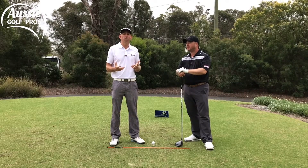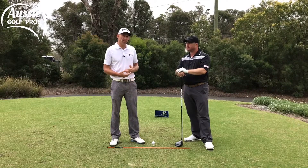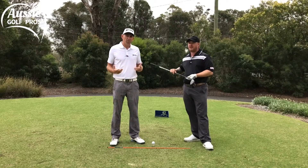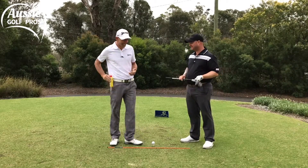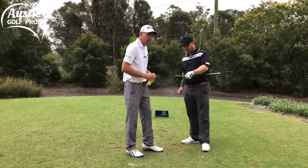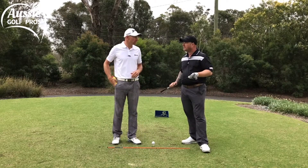Same as with the irons, we want some feedback. We used a pen with the irons, but we've got a black face on Steve's driver, so we're going to use a bit of spray instead. We're just going to improvise with what we've got, and a little bit of Paraguard does the trick. So we should be able to get a mark now from Steve's shot and get some feedback on the strike.